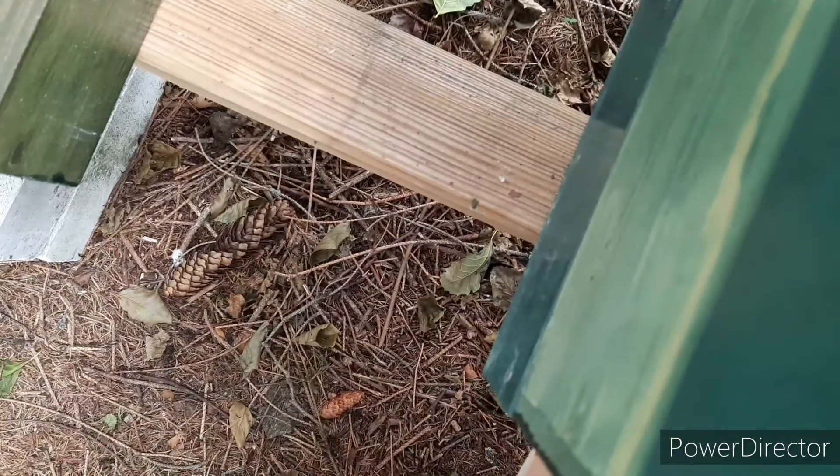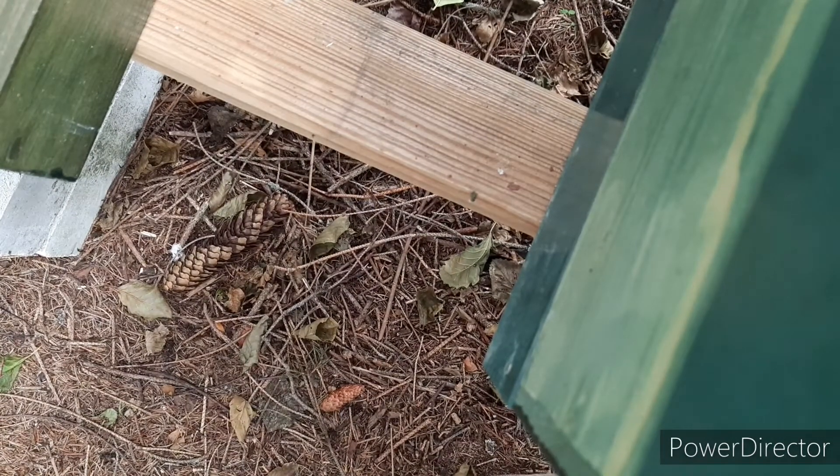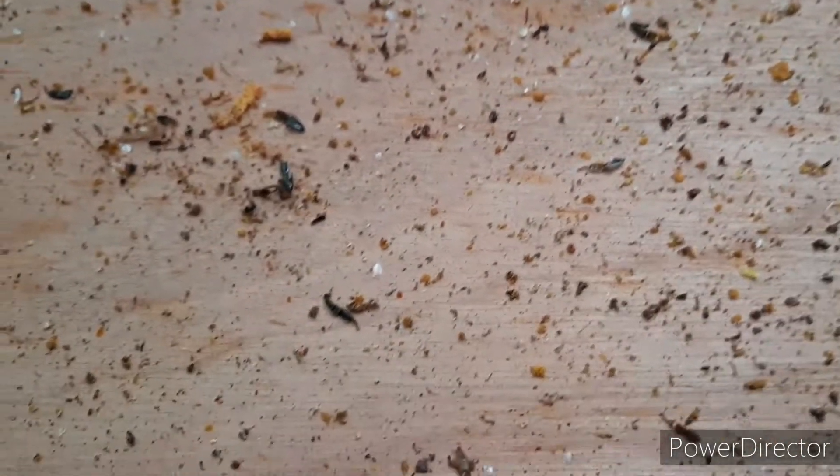Next one. Hold on, need two hands for it. This is what you can see under the inner varroa board, underneath the hive.